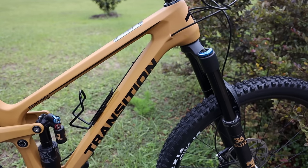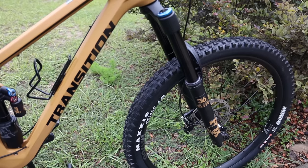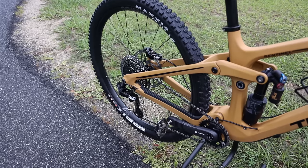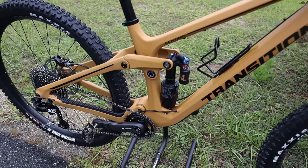I got their top build, which is the SRAM XO with Fox, for the main reason that I love Fox suspension. I like GX — I had it on the other Transition — but I like XO a little better, it's just a little bit lighter. But the main reason is because of the Fox suspension that comes on this one.